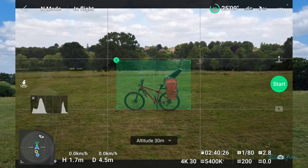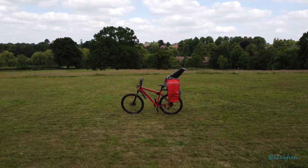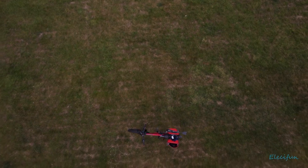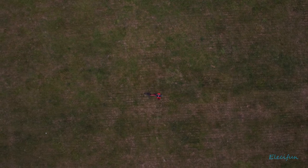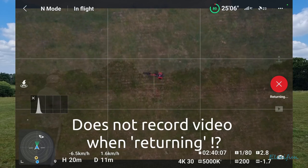So let's go to the altitude of 30 metres and just start that. Three, two, one. That's 20 metres... 26 metres. So it's going to return back to where it started from.